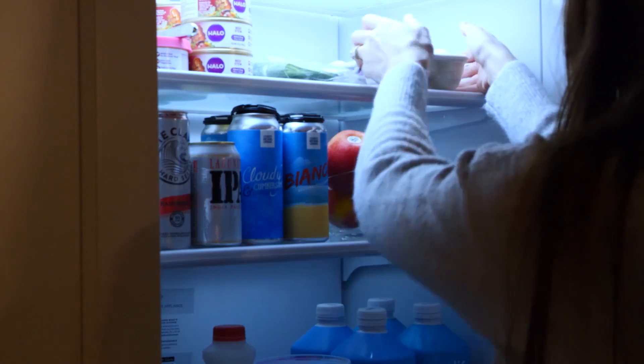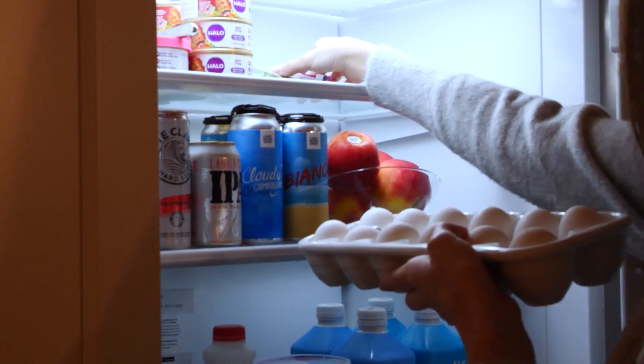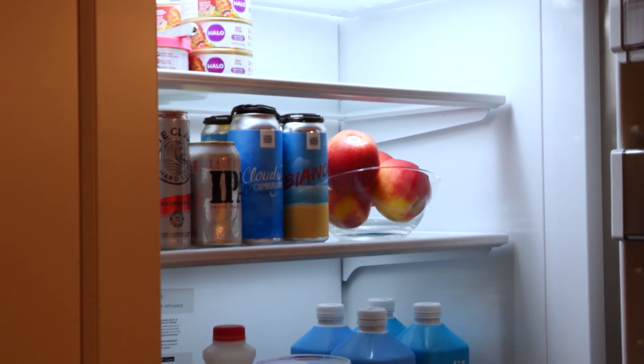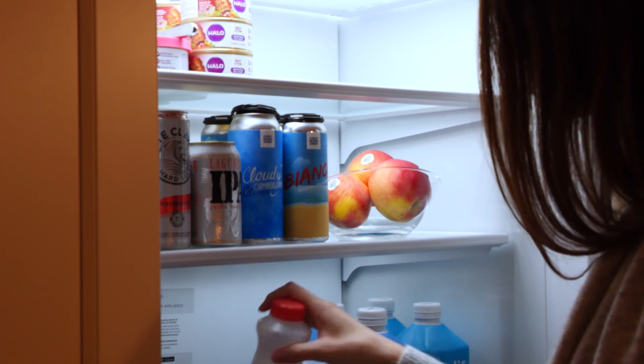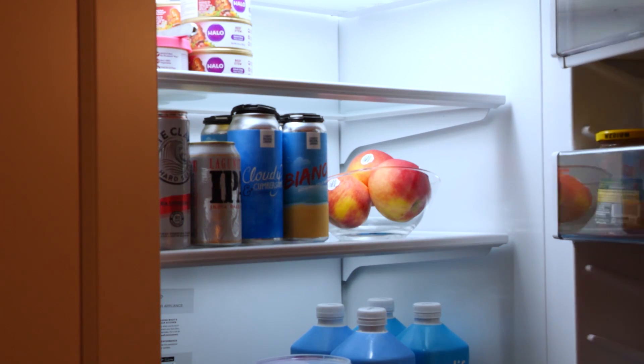We are opening our fridge — not noticing that I have way too much milk in there. I'm going to grab some ingredients: the eggs and the chives. Chives are a super fancy way of making your eggs super fancy and tasty. And the apple and some whole milk — yep, that's more milk than I have in there.